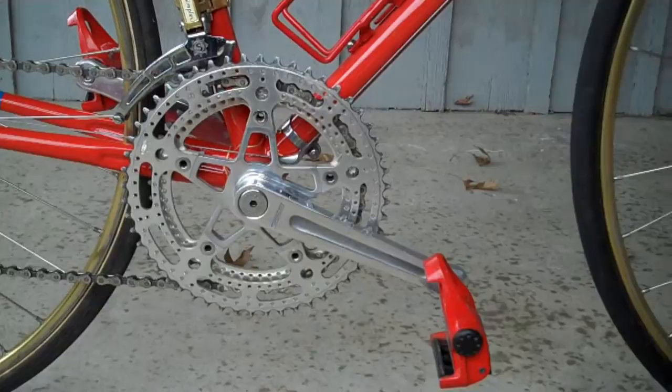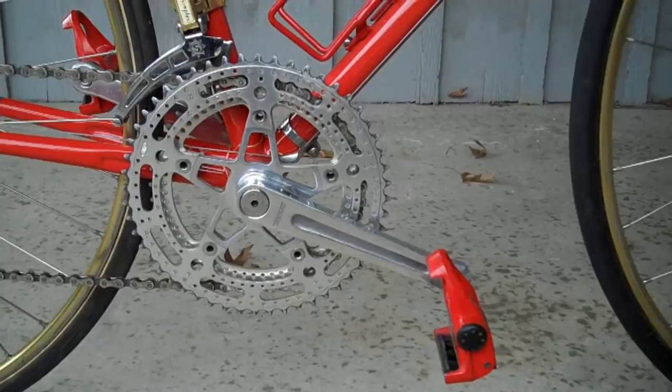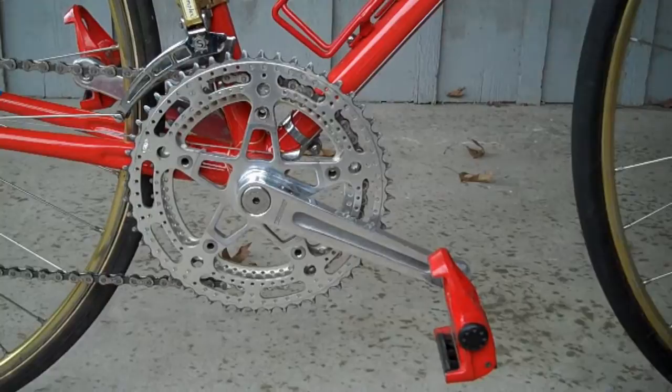The original crankset was a Stronglight 93 on drilled rings. As you can see, this is a 93 yet, but it does have the 105 drilled rings.